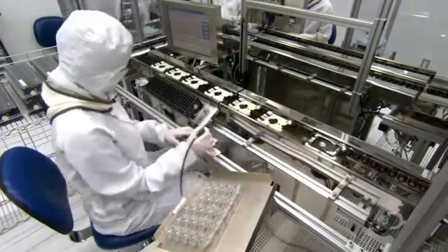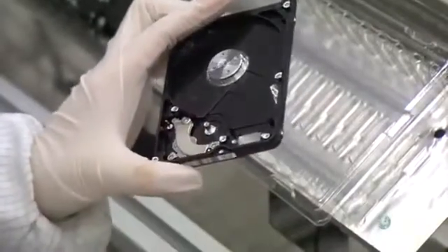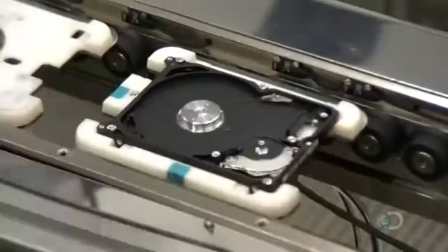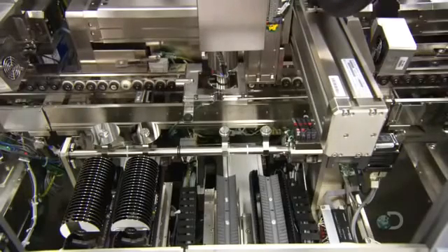Production starts with the motor base. An employee installs a voice coil magnet — it's one of two that will move the drive heads to write information on rotating disks. They're called voice coils because they operate on the same principle as loudspeakers.